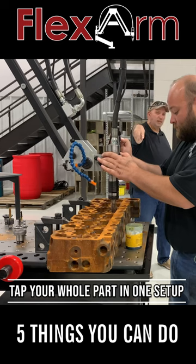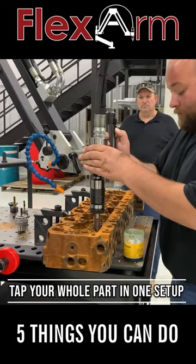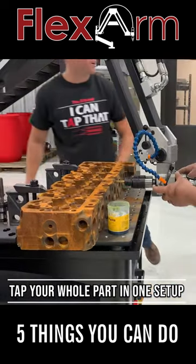The simple design of the flex arm allows you to articulate the arm over the part to tap all your holes without the need to refixture.